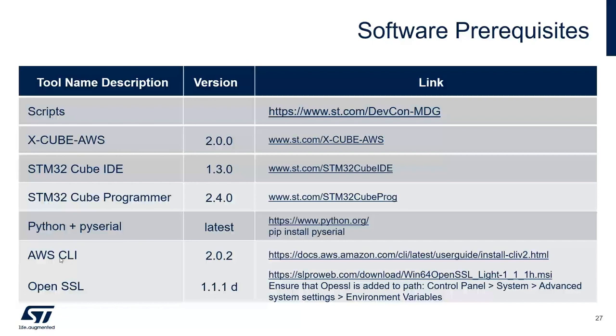We also need the AWS Command Line Interface and OpenSSL. Ensure that OpenSSL is added to the system path via Control Panel → System → Advanced System Settings → Environment Variables, adding the path for OpenSSL.